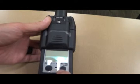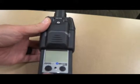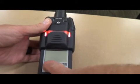As you see right here, we only have two buttons. The only one you guys need to be concerned with is the button on the left — that's the on-off button.